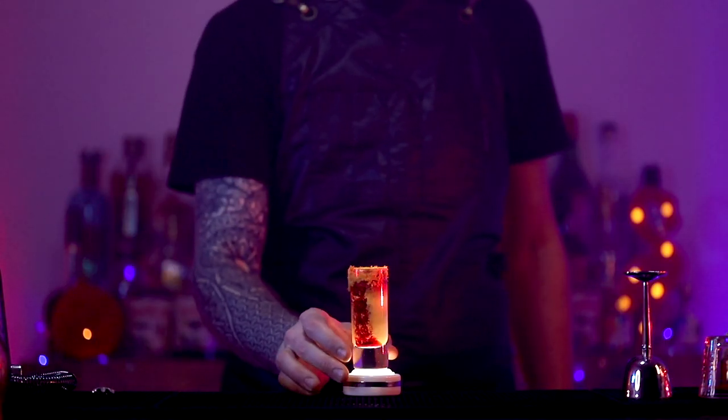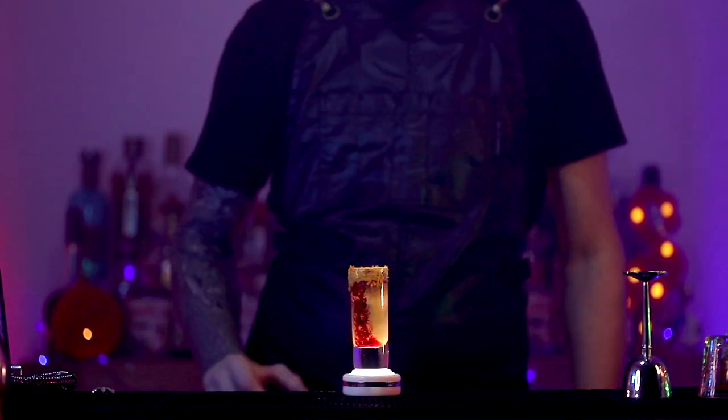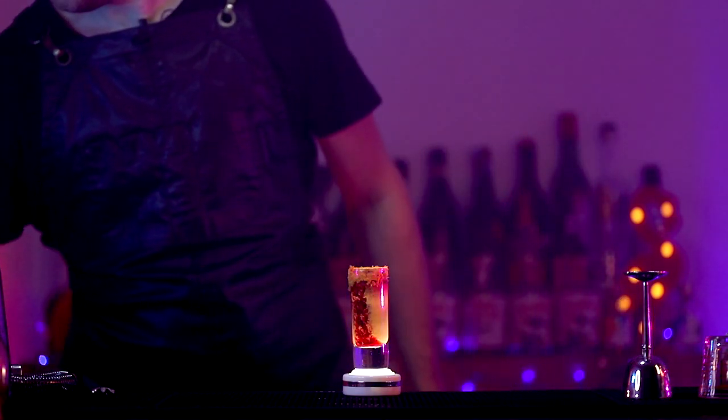Blended brains. You can see why it's called blended brains, eh? Now, you've got to do this in one. You've got all that pumpkin spice, you can smell it on the top — the pumpkin spice sugar. It's just delicious. It's like a snack before you drink it. Let's do the whole thing, eh?